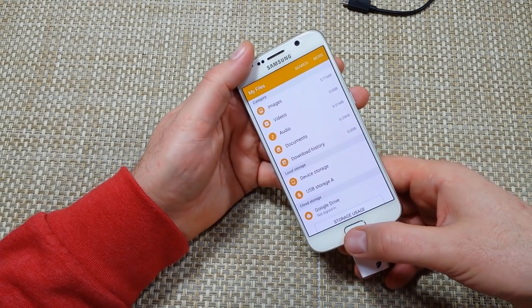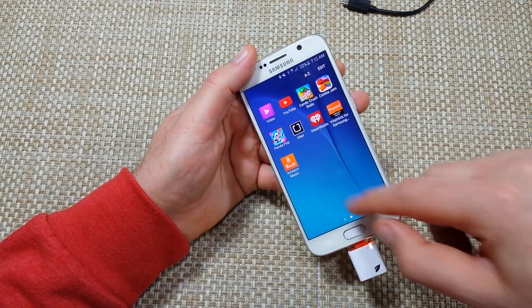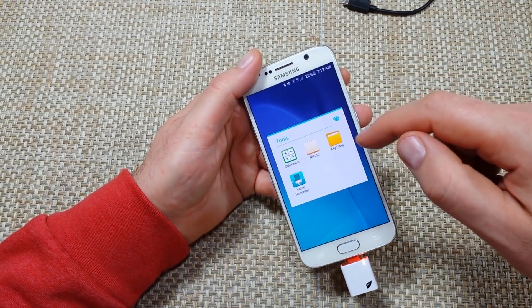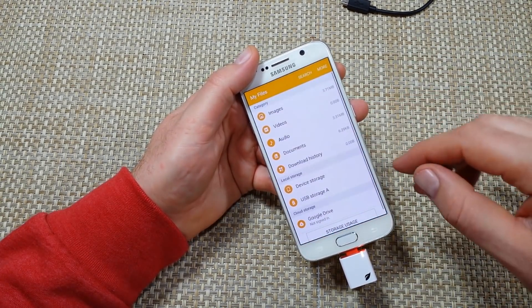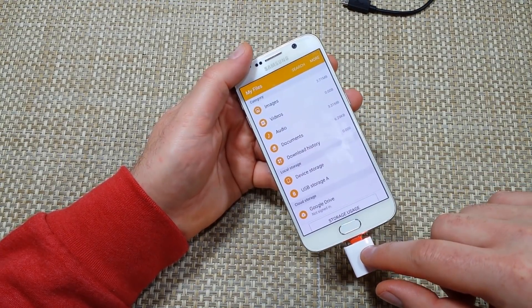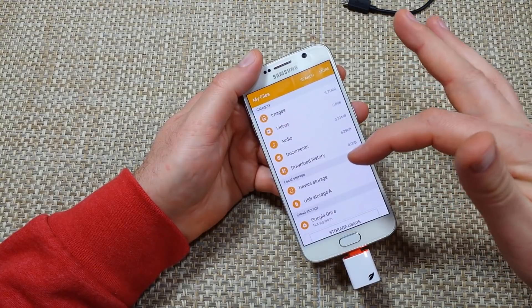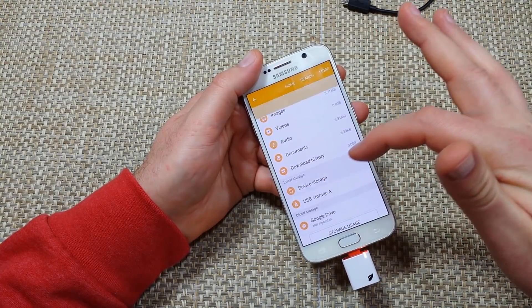Right now the My Files app opened up automatically. But if anything, go to Apps, then Tools, and right here you've got My Files. USB Storage A is the memory card that's in here. Device Storage is your phone's internal memory. So if you're running out of space, you just go to Device Storage.